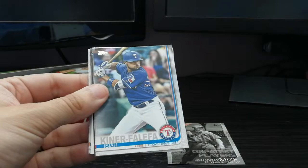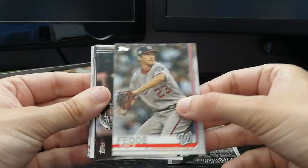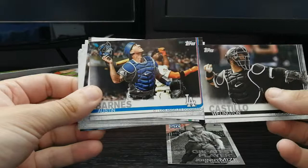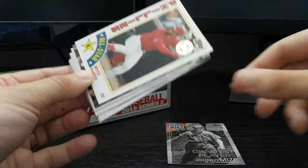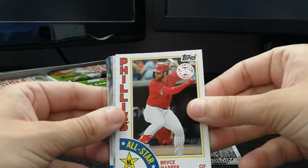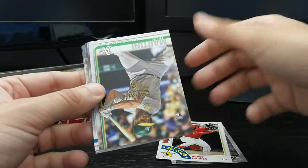Framber Valdez rookie card, Isaiah Kiner-Falefa — interesting name — Eric Fede. Wellington Castillo for the Chicago White Sox. Austin Barnes. Oh, that's pretty cool — there we go, my first 1984 retro insert! I think that's on my list — Bryce Harper. Yep, gonna check that off. Pretty nice card there with the Phillies. So this is my first Bryce Harper Phillies card.